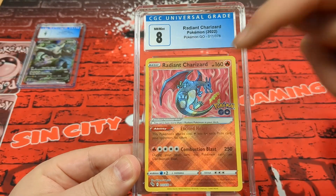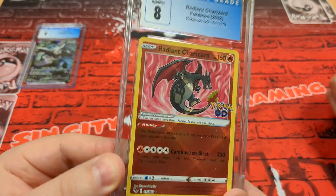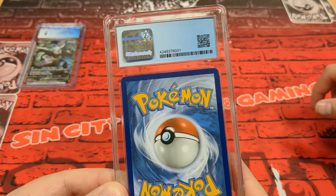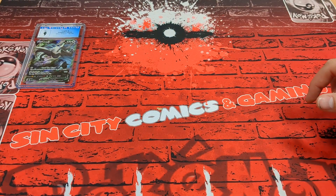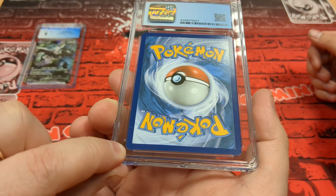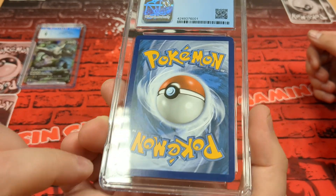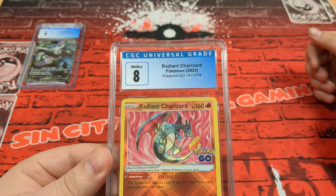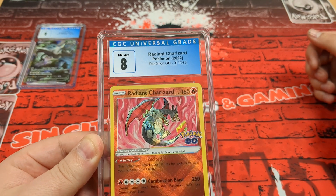So we've got an eight with a Radiant Charizard — that's not Tristan's. Is this the non-Japanese version of the one from last time? I think it was from the Pokemon Go set. I thought that was a crease down the middle but it's just a foil. There's a slight mark on the corner here — I think it's off one of our younger trainers. An eight is still great. It's heavy on the right again — the cut is off, Pokemon Company. But really nice foiling.